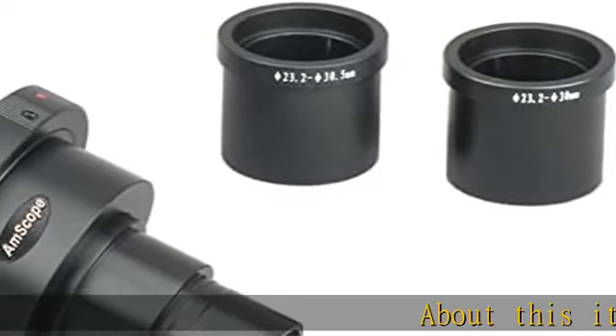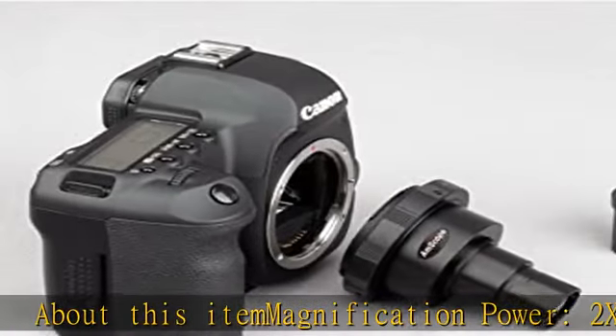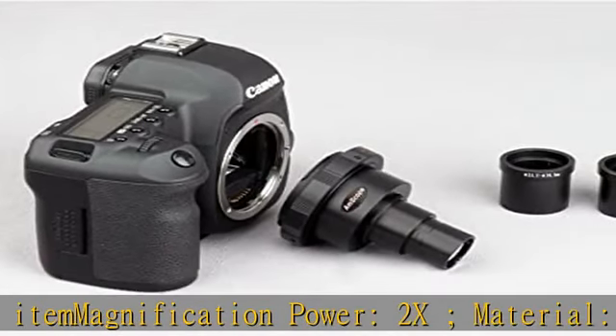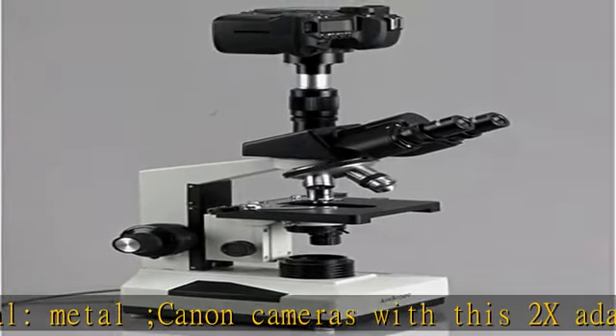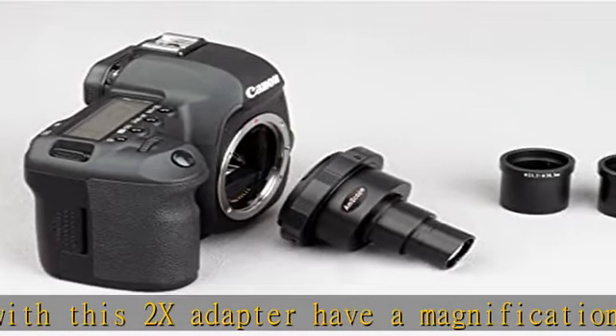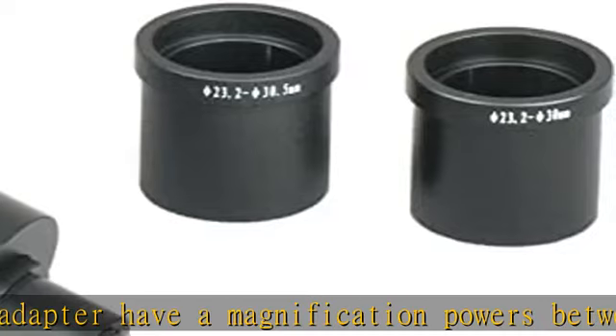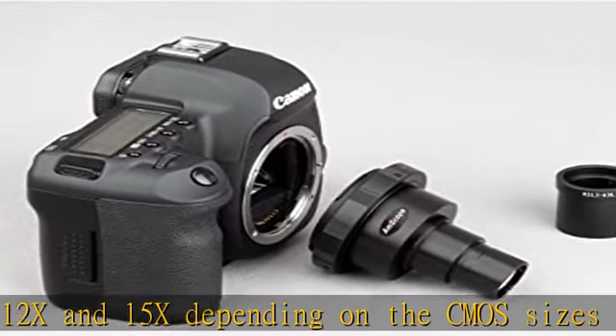About this item: magnification power 2x, material metal. Canon cameras with this 2x adapter have magnification powers between 12x and 15x depending on the CMOS sizes of the camera. Mount connection standard 23.2mm, works on monocular, binocular, or trinocular photo/video port. Check the description to get this product today at the best price.